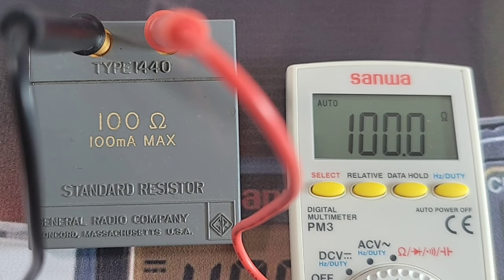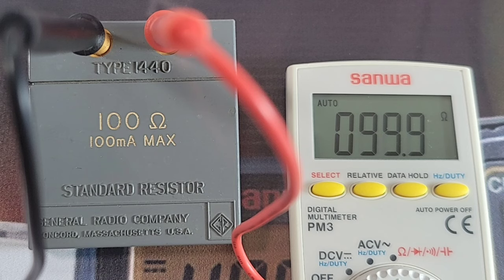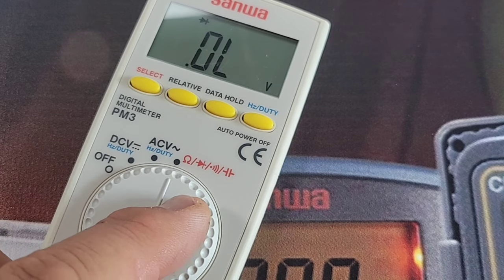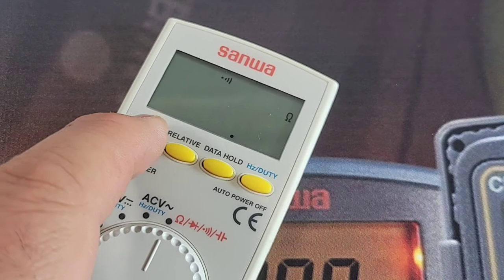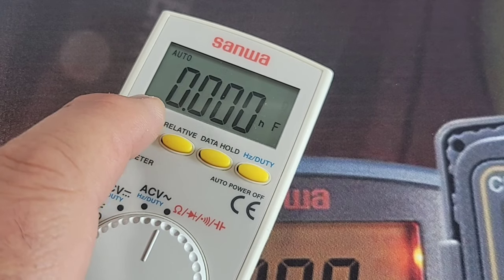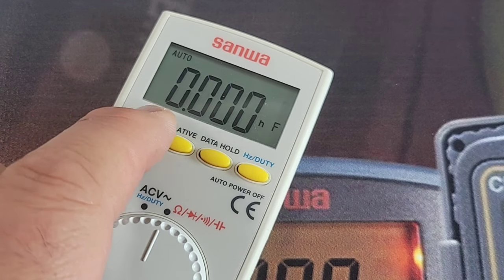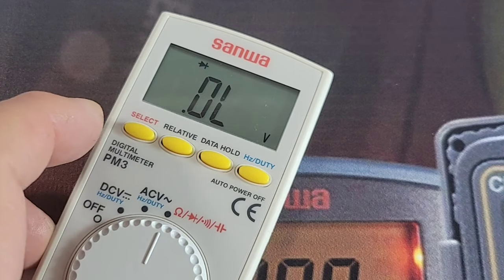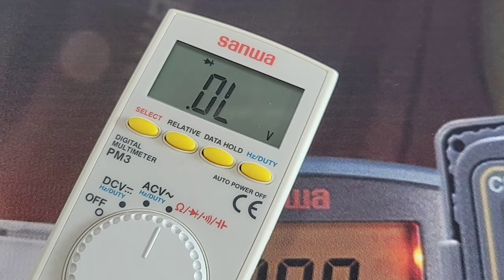Hooked up to that 100-ohm standard precision resistor — look at that, beautiful. To switch ranges once you get to the far right, just use the Select button and it brings us between capacitance, diode, and continuity. Good stuff.